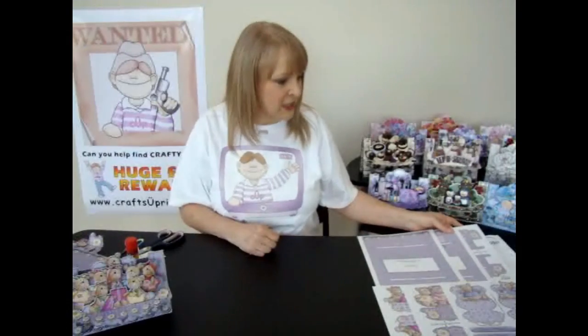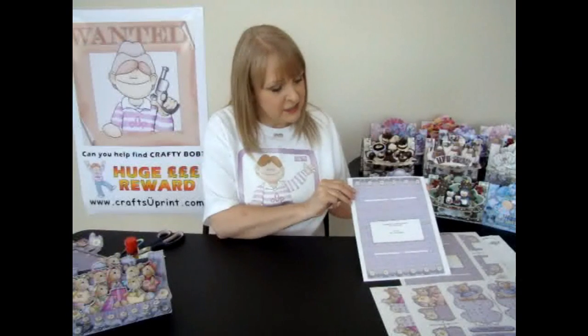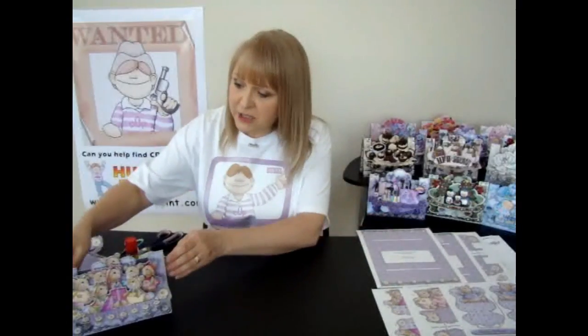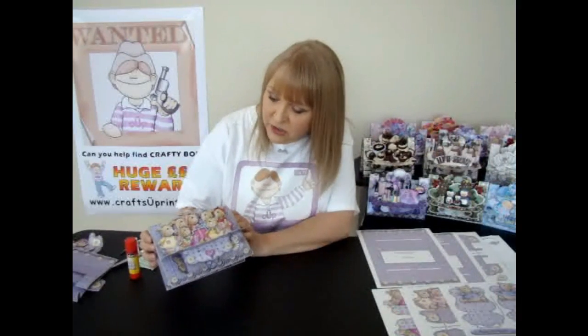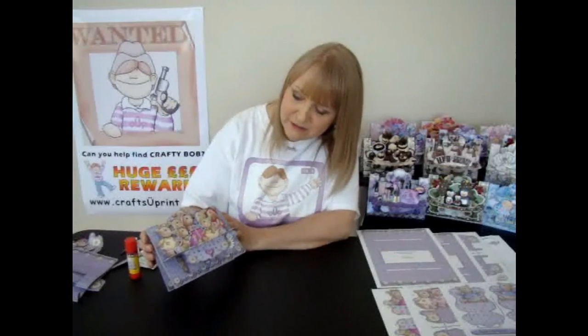So when you buy the kit from Craftsheeprint, you get 6 sheets in the kit. This one I've actually printed onto card — this is 200 GSM or £110. I personally prefer to use photo paper; this is glossy photo paper and is 260 GSM. I just think it makes the colours look far more vibrant, but it's your preference.